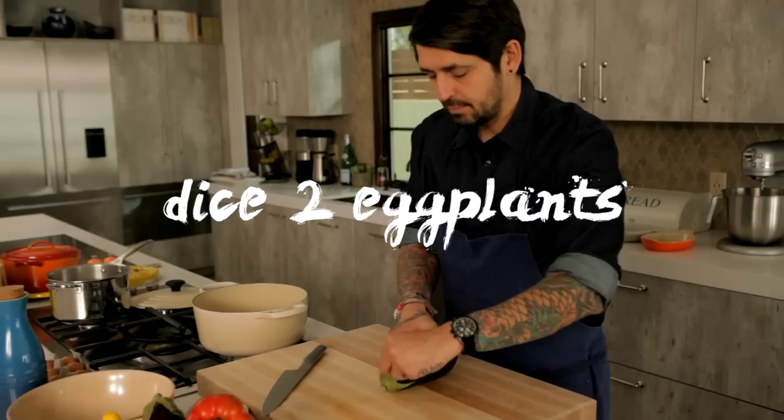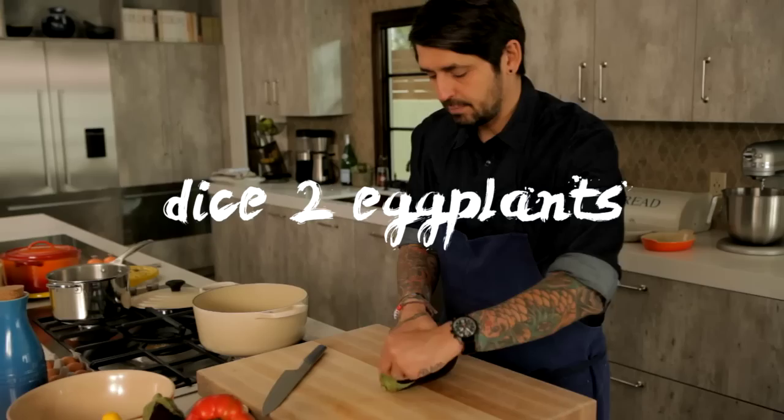First we are going to dice the eggplant. Easy way to cut the eggplant — not like this, you can cut yourself. Like this is more safe. Do a big dice and I turn. Why? Because I don't want to use the seed. So no seed.